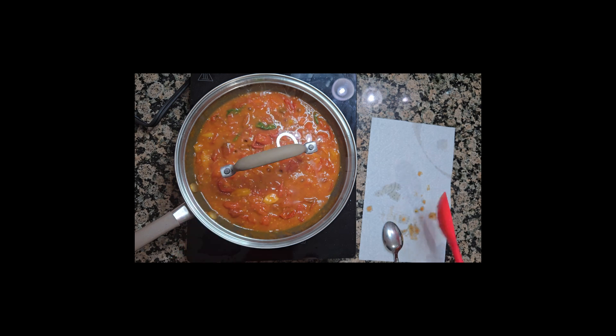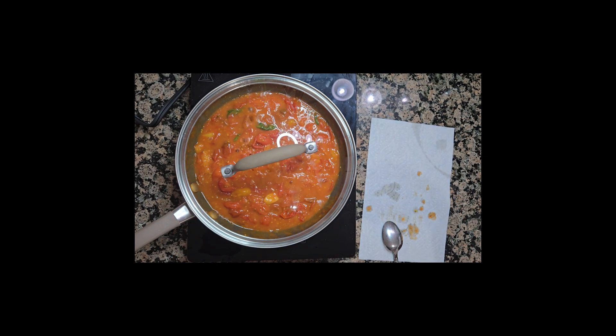Adjust the taste with salt and pepper. If the taste of the tomato sauce is still acid, add a little bit of sugar to balance the flavor.